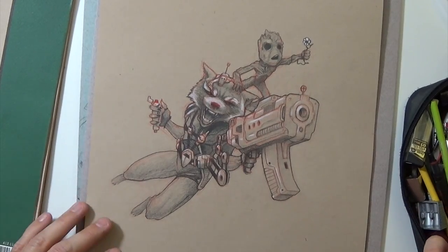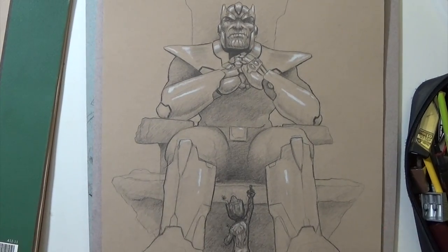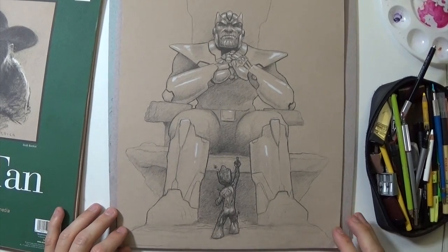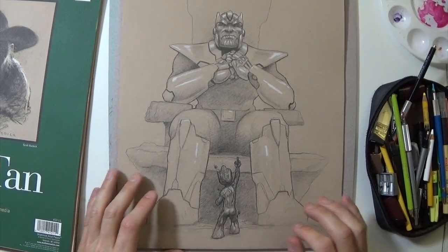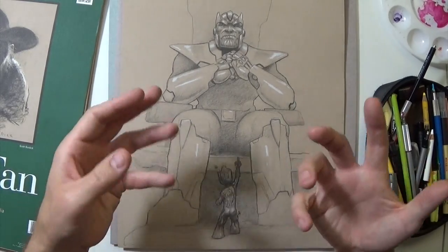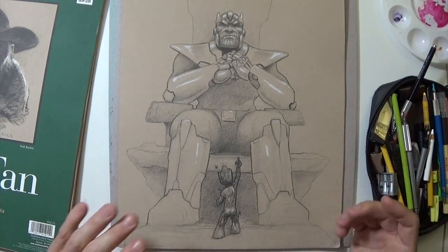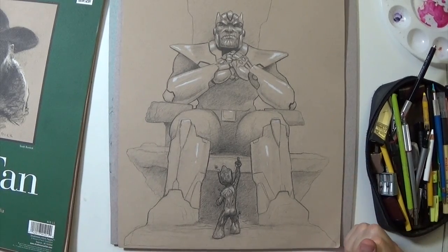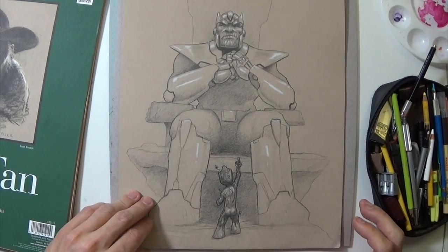Now we're into the villains — this is Thanos with Baby Groot giving him the bird. Really fun sketch. Baby Groot was an afterthought; I had erased around there and thought, you know, it's Thanos, but I wanted a little bit of a story to it. I love that little Baby Groot down there flipping him the bird — it just adds so much. Adding little things like that to my drawings really makes it entertaining for me.